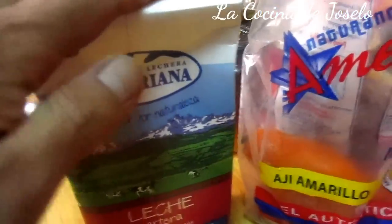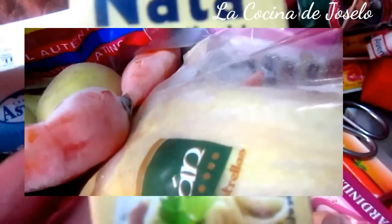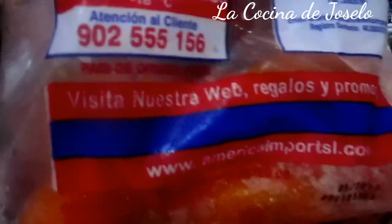Distribuido por Naturin. Tengo leche, tengo patatas que es la guarnición, tengo huevos que también son guarnición del ají de pollo. Tengo ajos, pimienta, sal, y pan que utilizaremos para remojarlo. En este caso no voy a usar queso, voy a usar crema — nata líquida.